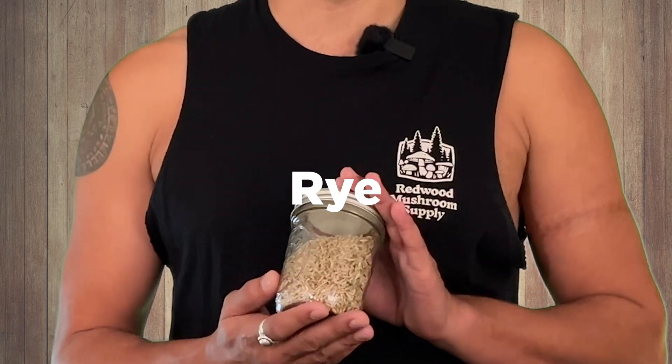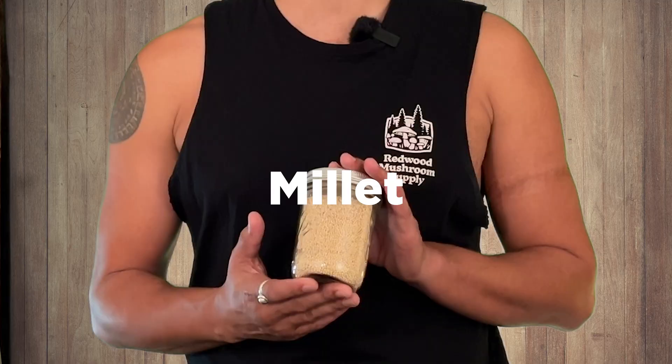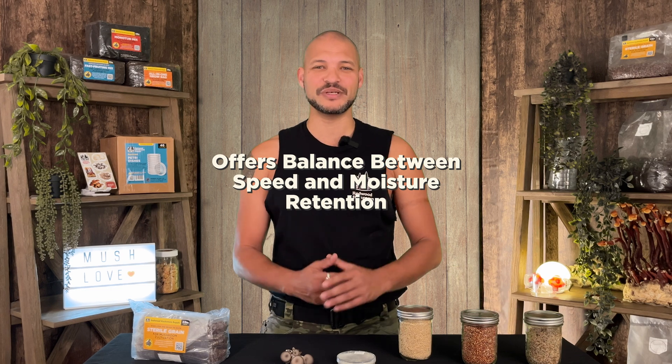Not all grain is the same. Different grains can be used for mushroom cultivation, each with its own benefits. Rye berries are a favorite for many cultivators — they're nutrient dense and hold moisture well, making them great for many different species. Millet can cover a high surface area with a lot of inoculation points, meaning mycelium can colonize it quickly; it's commonly used when fast colonization is a priority. Sorghum, also called milo, is another popular choice — similar to millet but slightly larger, offering a balance between colonization speed and moisture retention.